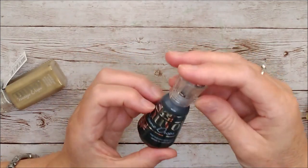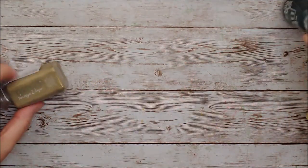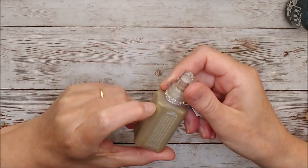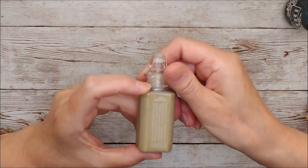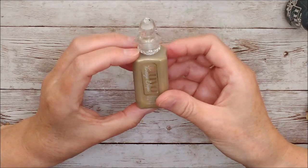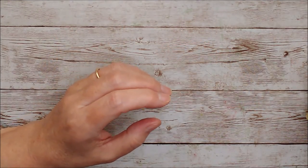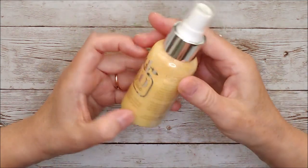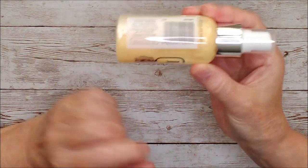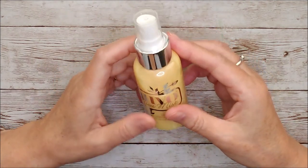Then we have vintage drops and these ones are called Gilded Gold. If you know vintage drops, they have a beautiful matte finish to them. This is a beautiful mica spray called Pearled Ivory — you can see the mica floating about in there and you'll get a really beautiful sheen off that when you add it to your project.